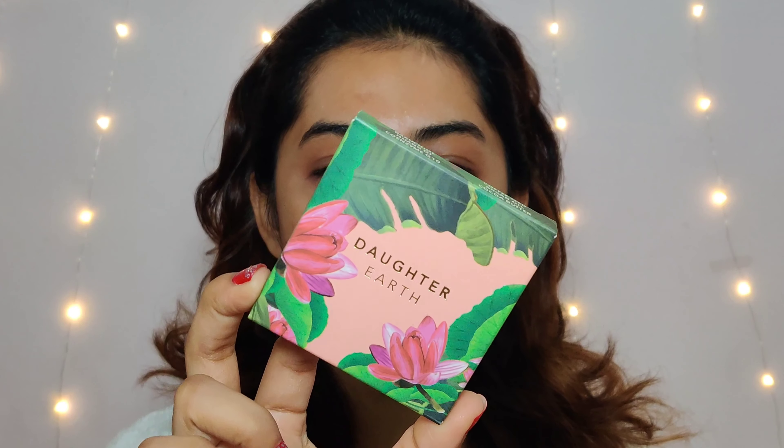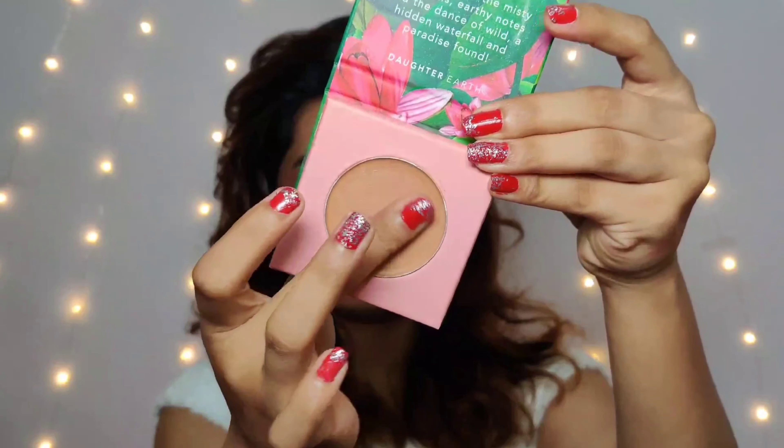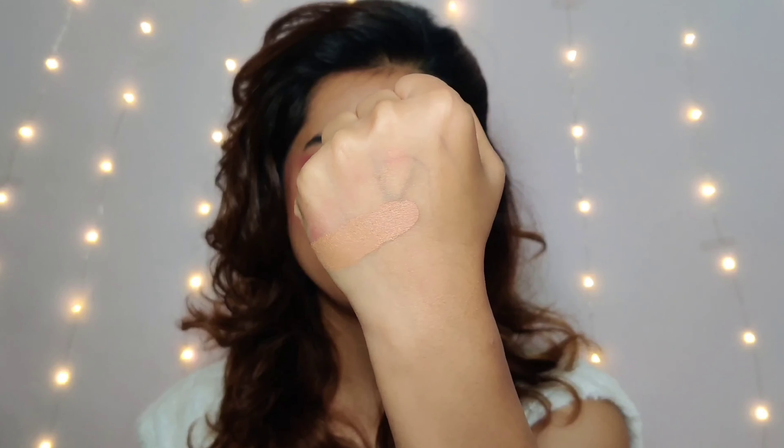Alright, so my skin has been prepped. For the concealer I am using this Daughter Earth concealer — this is the outer packaging and this shade is Cappuccino. Let me show you the inner packaging as well. To conceal my dark circles I am using this Daughter Earth concealer in the shade Cappuccino. Now, this shade is dark from my skin tone.